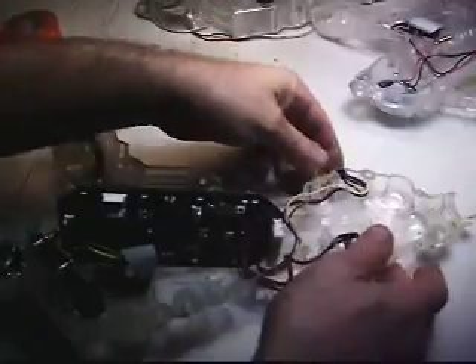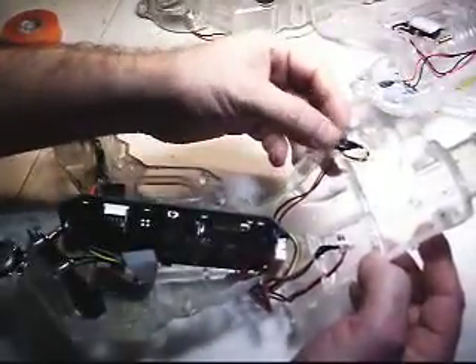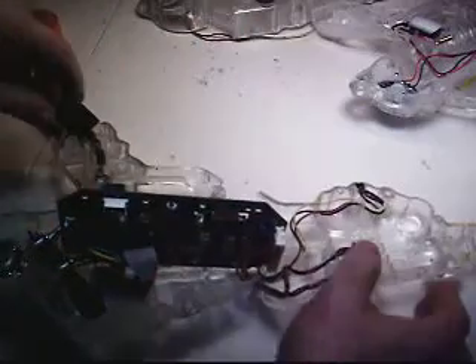Alright, today as you can see we got a broken phaser for a Nexus Gen 2. I'm going to try and just do a complete switch out as quick as I can, maybe explain things on the way as I do them. That thing is broken, okay.